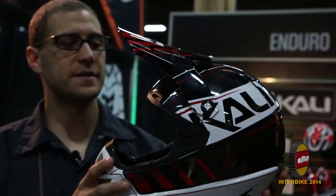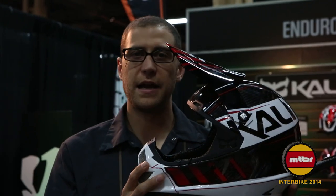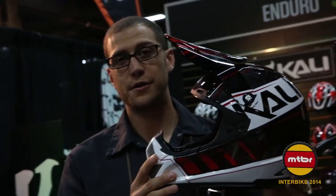This is our 2014 brand new helmet. This is the Shiva. This is our new downhill helmet. It's also a motorcycle certified helmet.